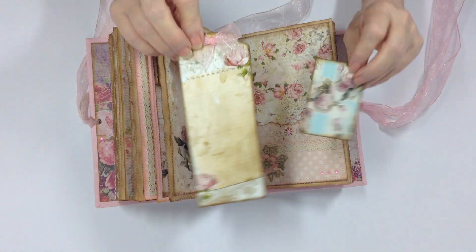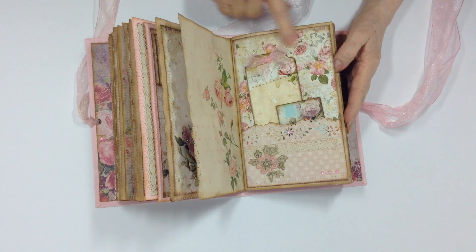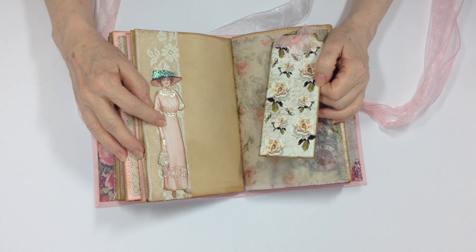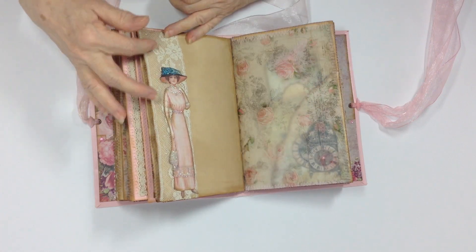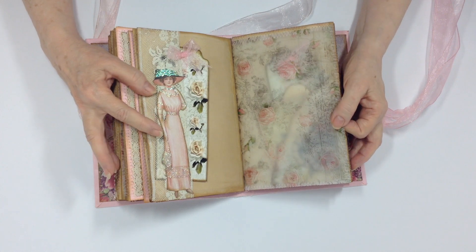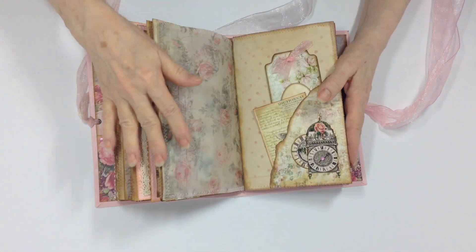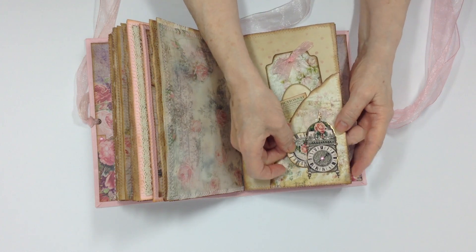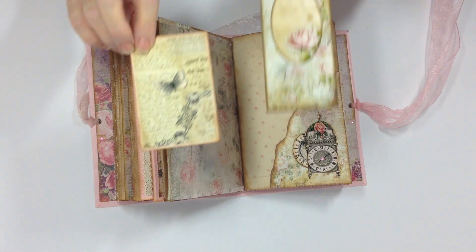There are two more tags, more background paper, and a lady image I can't quite remember the source of. I put lace around the lady. I believe this might be Porch Swing Designs — she has a whole kit of Edwardian ladies. This is My Front Porch printed on vellum. This is Shabby Dabby Doo — I added a little flat-back gem to the middle of the clock. I made a little card out of that, and here are two more journaling cards.